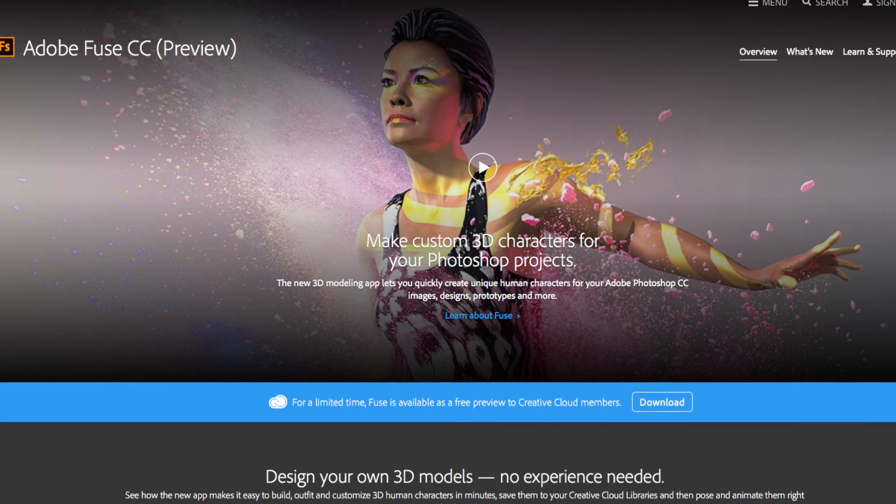Hey everybody, this is Roberto Blake of robertoblake.com sharing something awesome and amazing with you guys today. Some special news from our friends at Adobe. Adobe has unveiled Adobe Fuse, and this thing is tremendous.